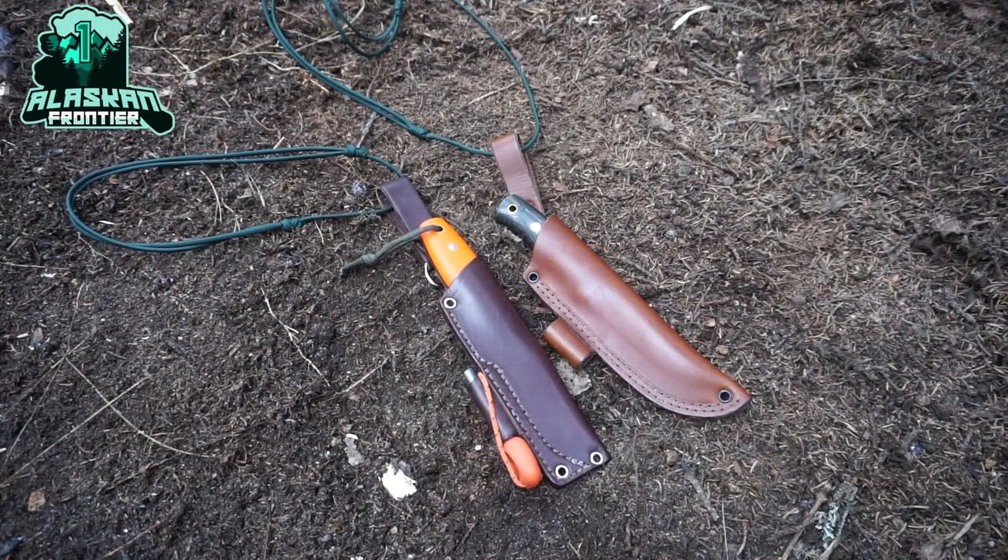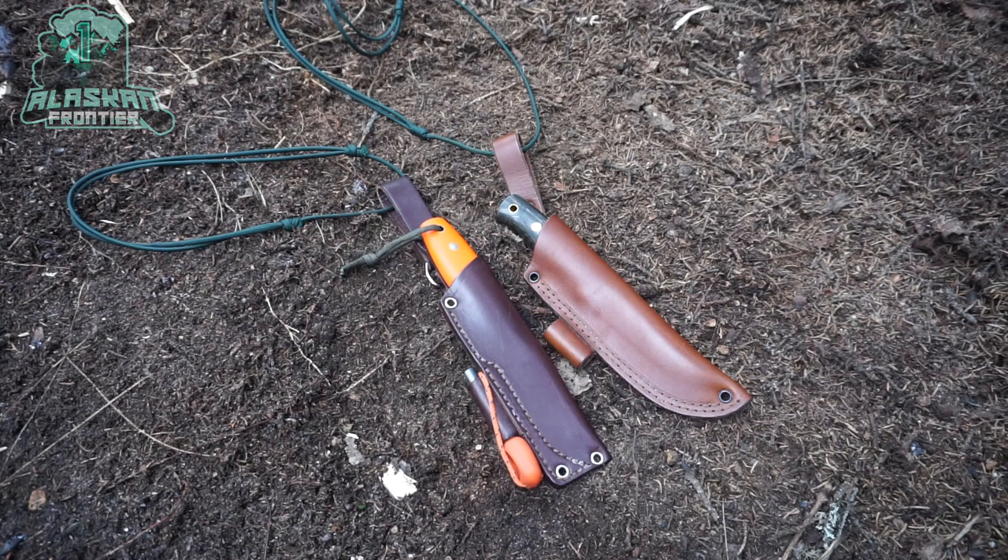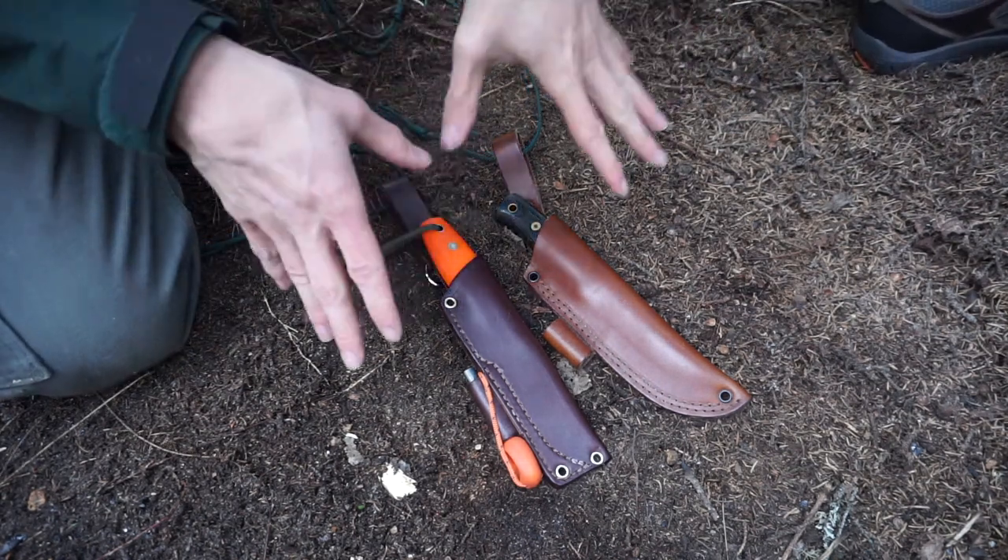Okay guys, today we're going to be doing something a little bit different and taking a look at the differences between two knife makers that are very similar, to give you guys an idea of what you can expect when you get either of these knives. Let's jump into what the difference is between an LT Wright and a Battlehorse Knives knife.